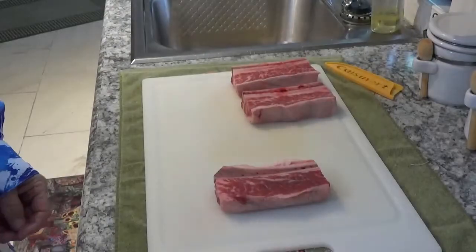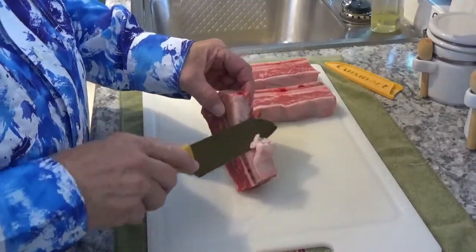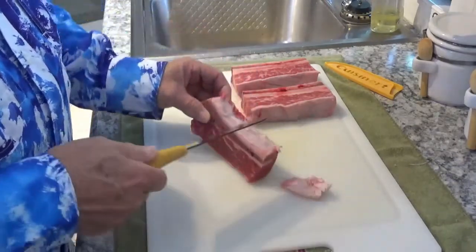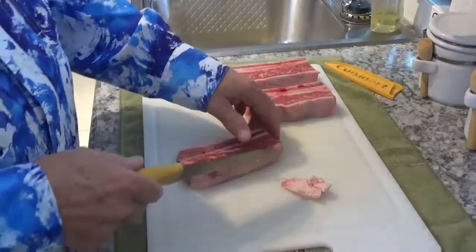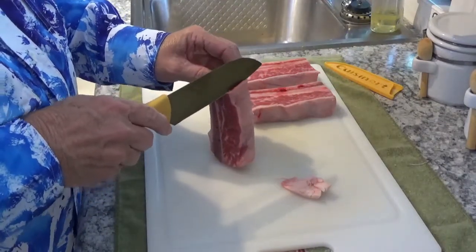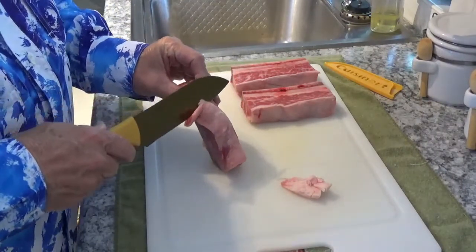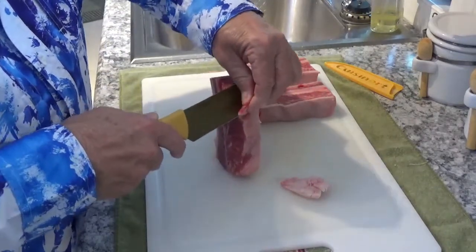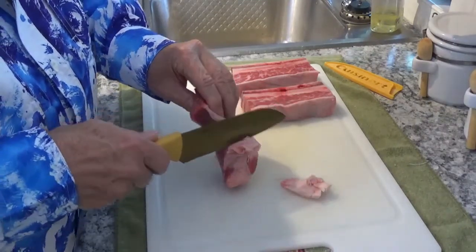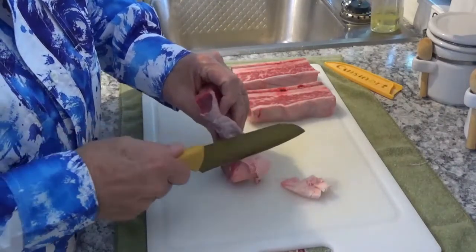Now this piece of rib right here has this piece of fat going down to the bottom, and I don't especially want to eat that fat. It's also got this piece of silver skin on it right here. I'll try to get it off without losing too much of my meat — get as much of it off as I can without losing too much of my red meat.